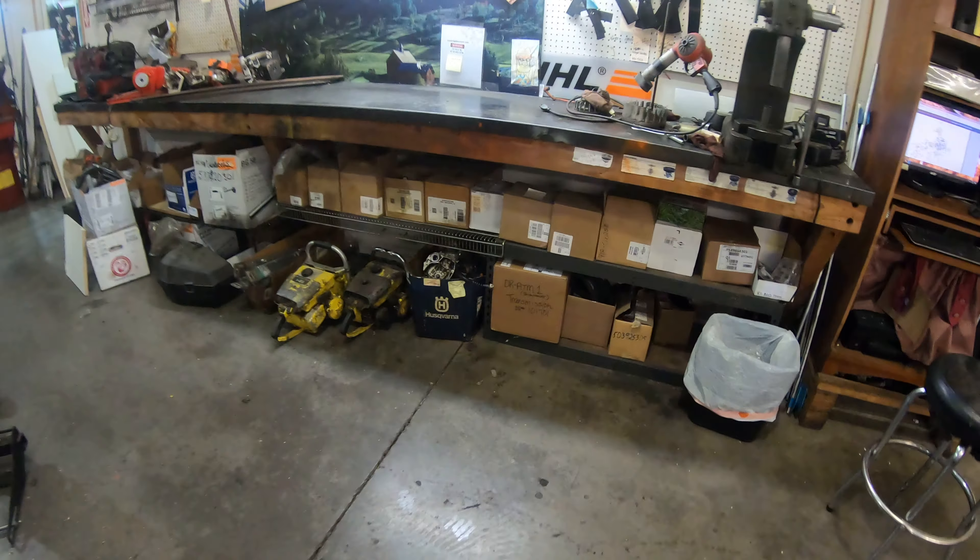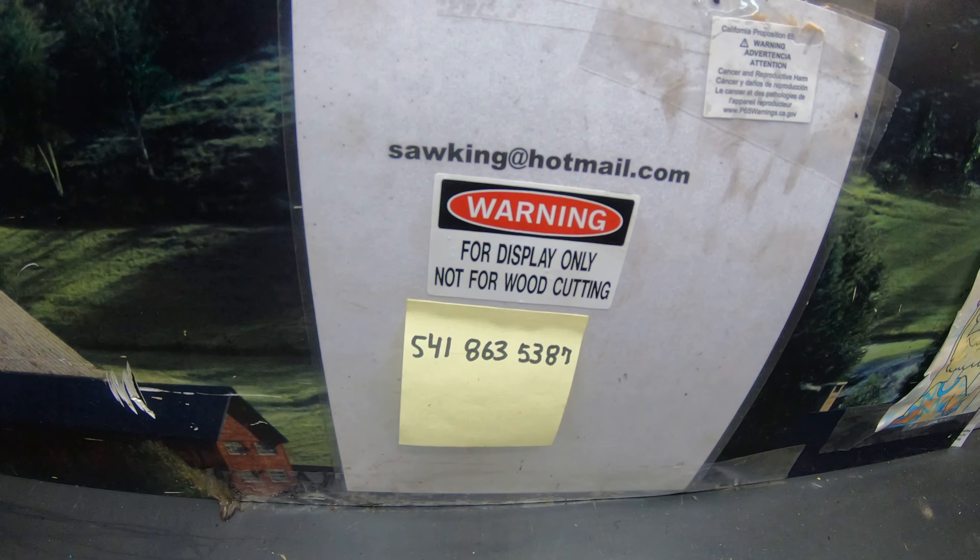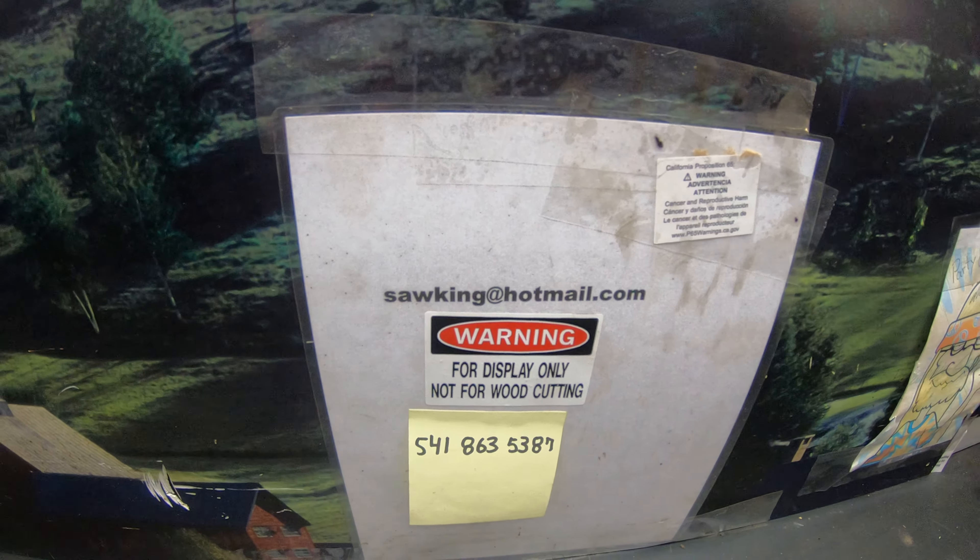Anyway, if you have any questions on these, let me get you some information. Five four one, eight six three, five three eight seven. Sawking at hotmail.com.